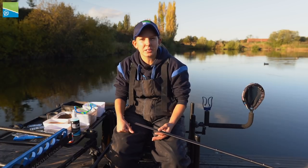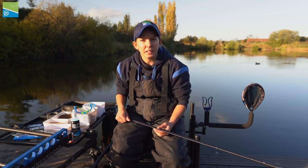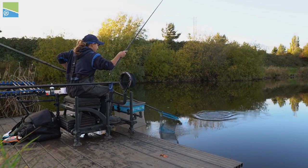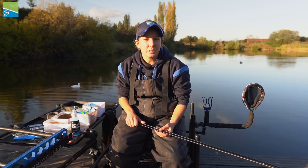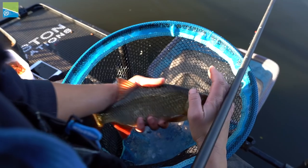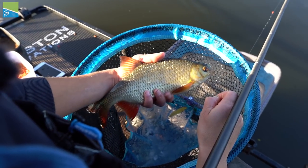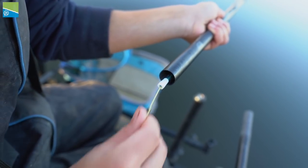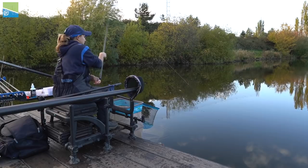I like to keep my elastic choices dead simple in winter. I like to use a five slip, six slip and a seven hollow. The five slip I use on fish up to a pound or so, my six slip on fish up to a couple of pounds, and my seven hollow for bigger fish. All of these are on a puller bung so if I do hook a bigger fish they're easy enough to get in.